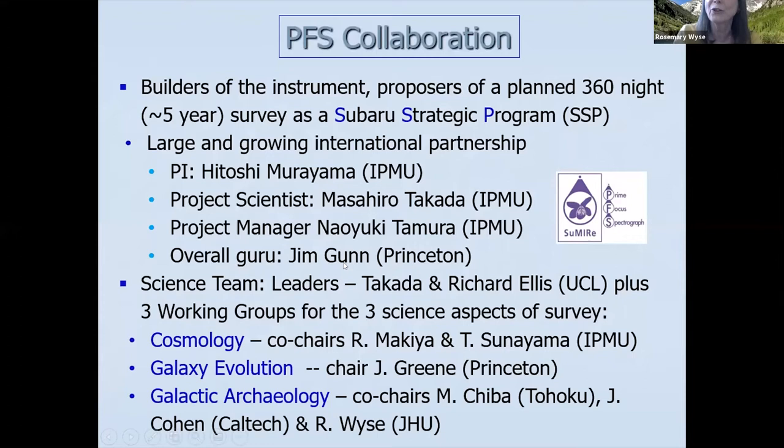It's a large and growing international partnership, still with room for more partners, led out of IPMU in Tokyo by PI Hitoshi Murayama. An important overall guru is Jim Gunn. The science team is led by Masahiro Takada and Richard Ellis. We have three working groups: cosmology, galaxy evolution, and galactic archaeology. The other co-chairs of galactic archaeology are Masashi Chiba of Tohoku University and Judy Cohen of Caltech.